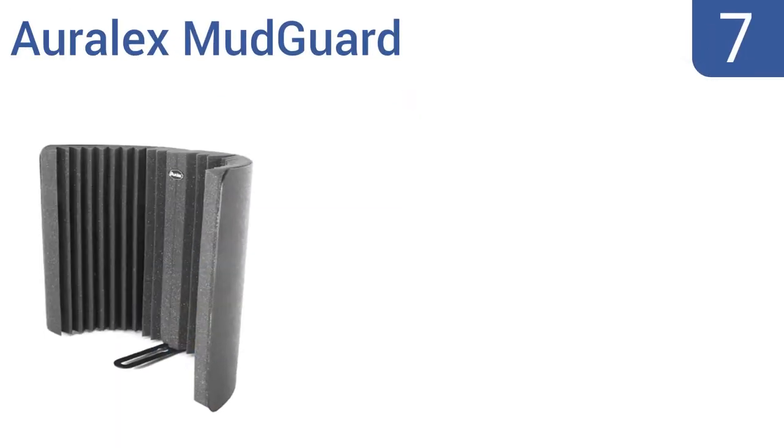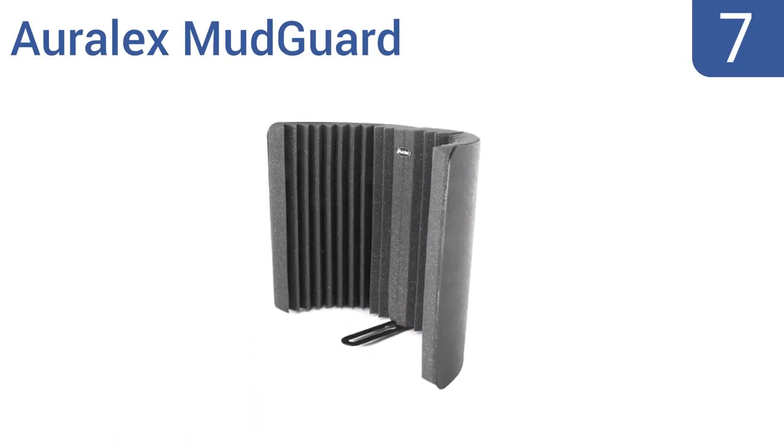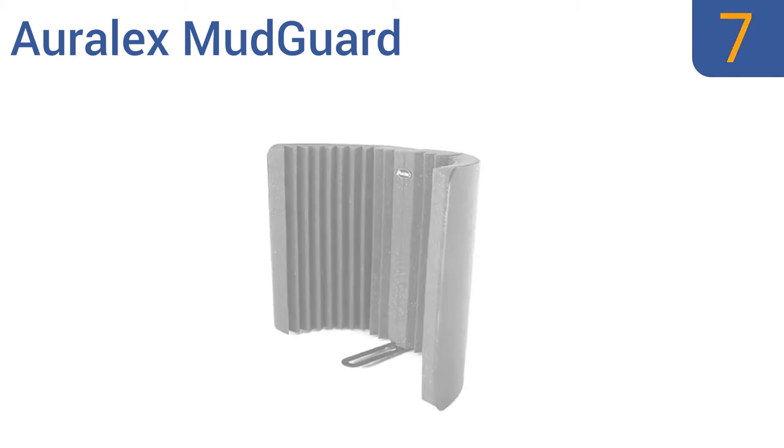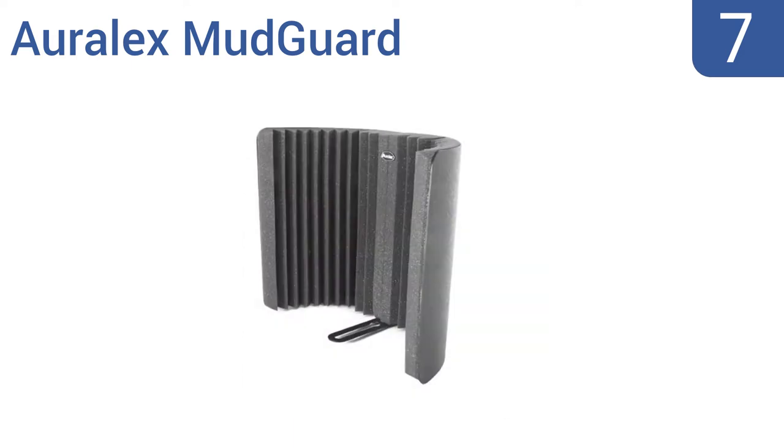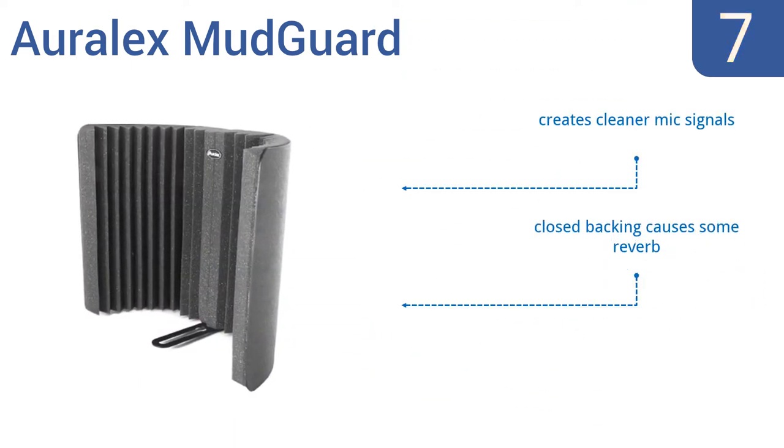Starting off our list at number 7, the Auralex Mudguard includes impaling clips for flush wall mounting and comes with everything needed to attach to just about any microphone stand, so you can limit external bleeding. Its small design has a minimal footprint and it does create cleaner microphone signals. However, the closed backing causes some reverb, and it's made with low-quality acoustic foam.